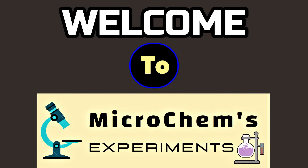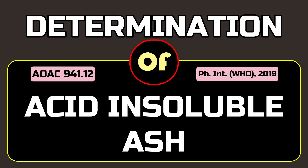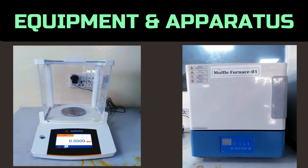Hello viewers, welcome to Microchimes Experiments. Today we are going to determine the acid insoluble ash, which involves six steps: chemical preparation, sample incineration, boiling in acid, filtration, crucible preparation, filtered incineration, and calculation.